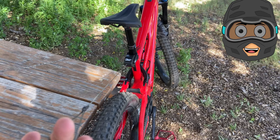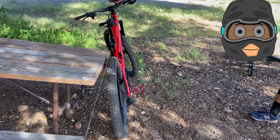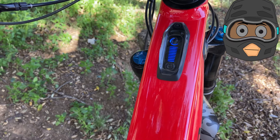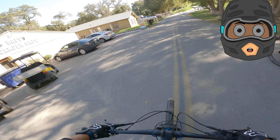So the game plan is my brother's gonna be using his e-bike and I'm going to be using a regular bike. We're gonna tie this rope around the stem on the handlebars of my bike and he's pretty much gonna do all the pedaling.